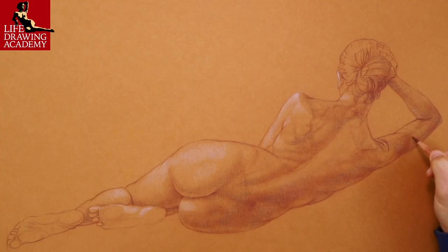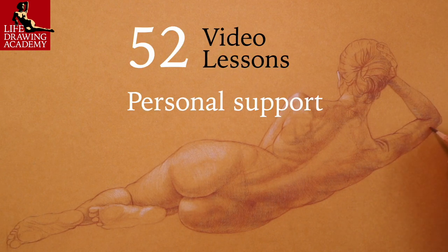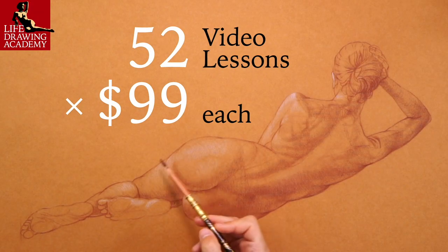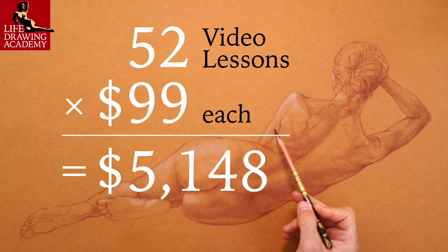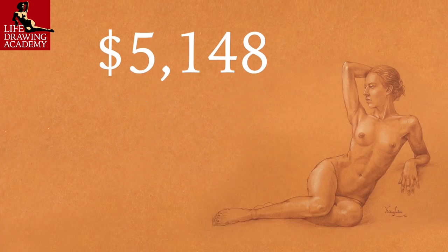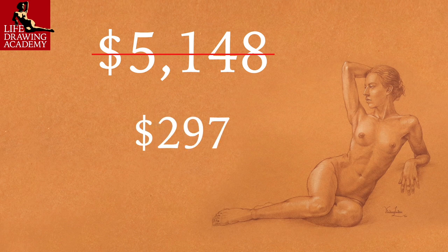The real value of the Life Drawing Academy course — 52 lessons plus personal support, which is priceless — is $99 per every video lesson, which totals $5,148. However, you can enroll today at a heavily discounted price of only $297.